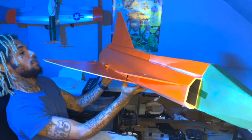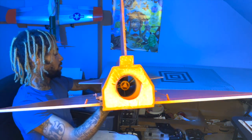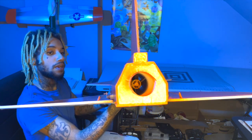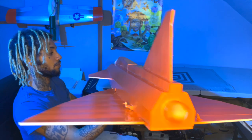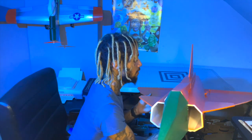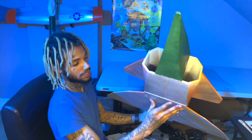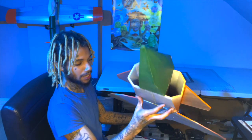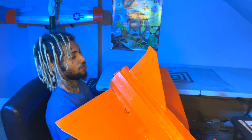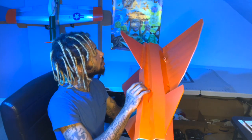It does have the EDF system in there — a 63-millimeter EDF with what I think is a 40-amp ESC, though it might be more, I'm not entirely sure. I'll leave a link in the description below where to get those as well; they're pretty cheap on Amazon.